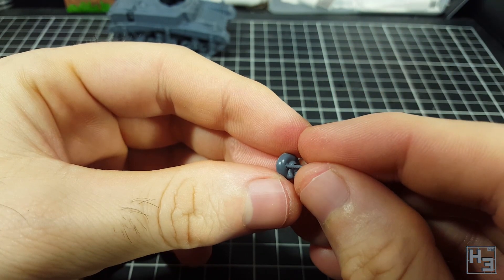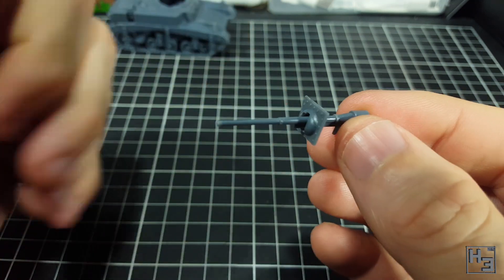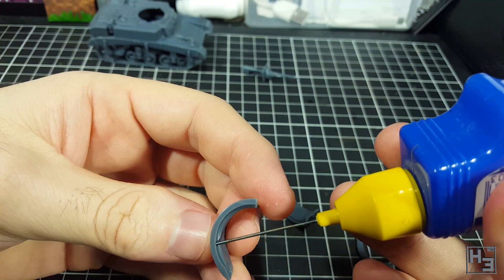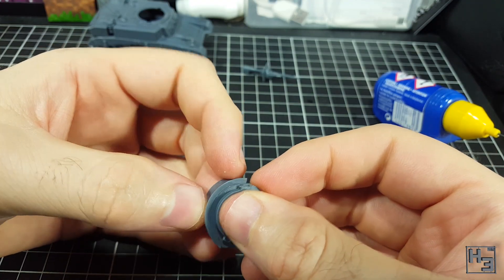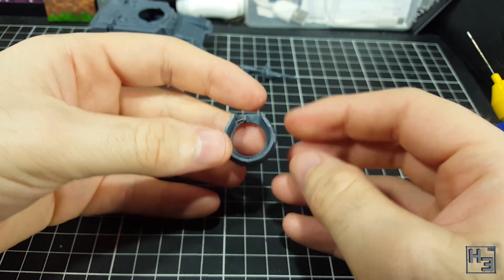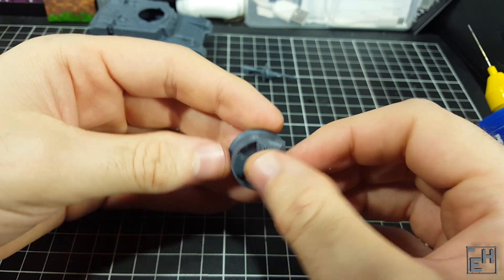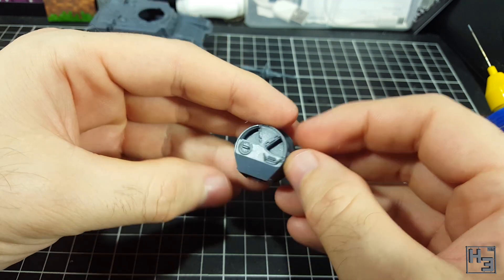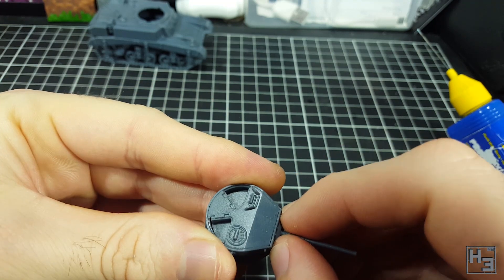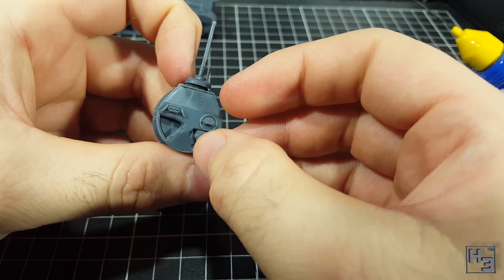Turret time. First I glue the coaxial machine gun into the mantlet — easy enough. Then I glue the main gun into the turret front wall. This is also easy though you should pay attention to the elevation of the gun. I add a little bit of extra glue on the back to make the bond stronger, and I don't install the mantlet until later. Then I glue one turret half onto the turret ring part — just make sure the locking tabs face downward. I attach the other half and apply pressure particularly along the rear. Then the roof — just make sure the part is pressed down into the recess all the way around. I then glue the gun and turret front into place. I left the mantlet off so I could apply pressure without damaging the machine gun on the mantlet. Then I glued the mantlet on.